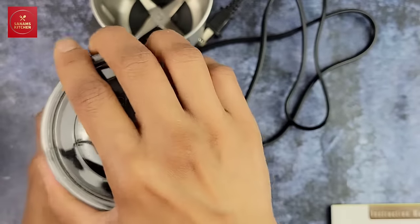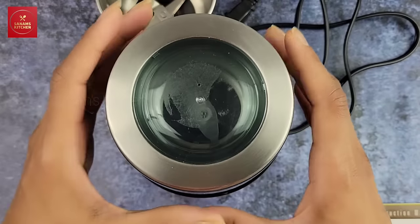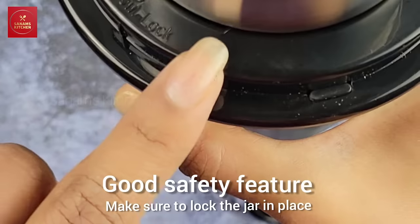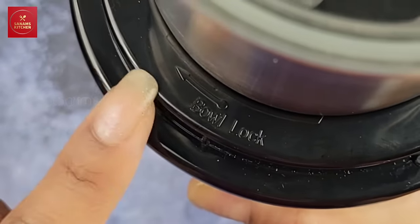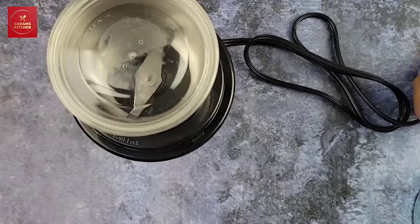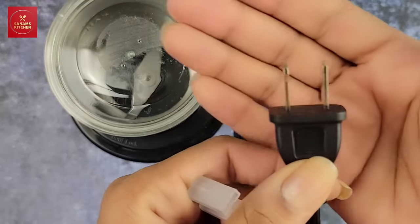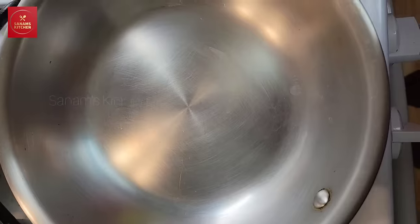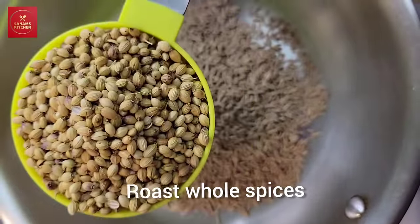This is a pulse operator, so you just have to lock the jar in place and then cover it to operate. Here is the manual — it has a US plug, 120 volt. Now I'm going to roast some spices; I want to make a dhania jeera powder — cumin and coriander powder.